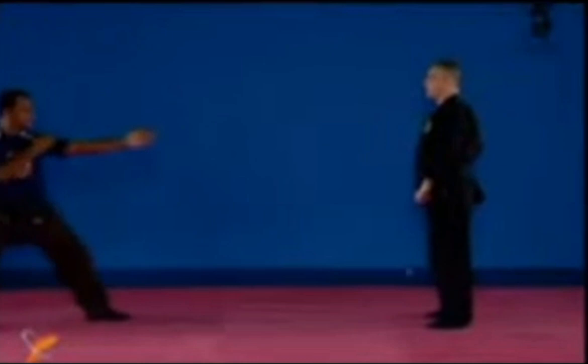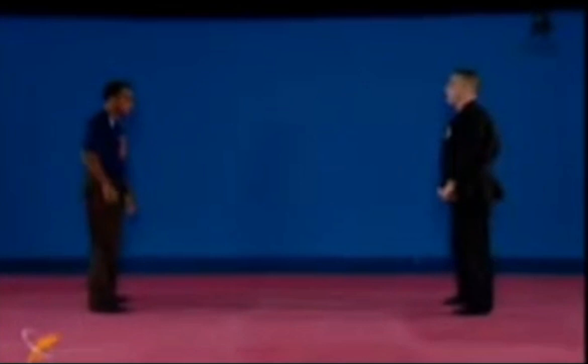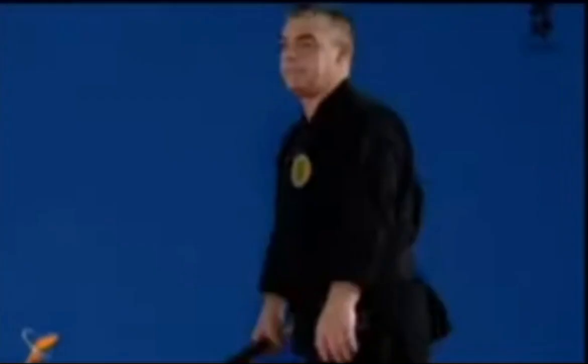Once again, the footwork — or the variation — just use it: you flip it from the middle and strike. Kote uchi omote and ura.